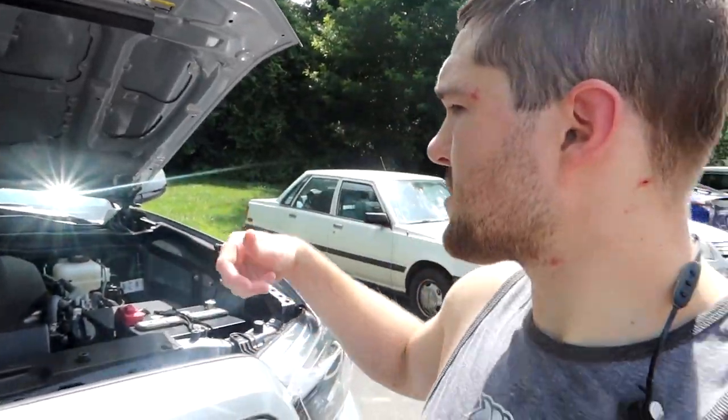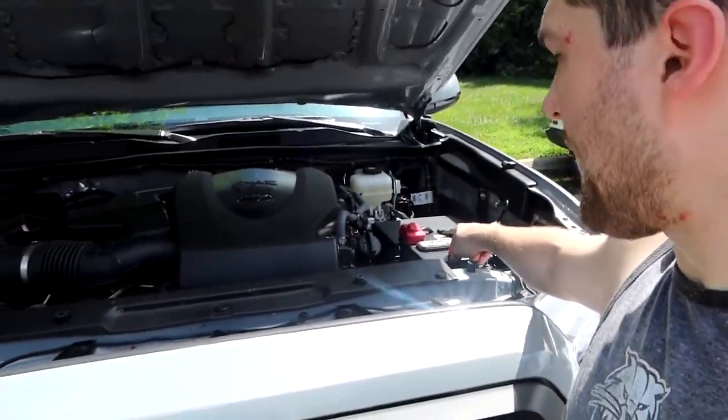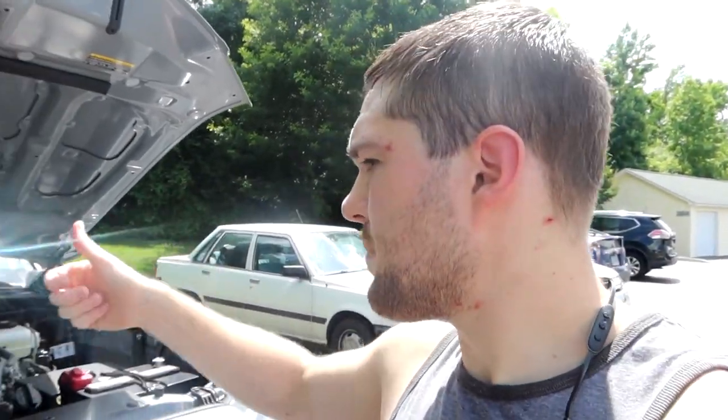On to the engine bay — fairly straightforward. I start the engine so water hitting hot components steams off and evaporates. First I spray down the engine with water, avoiding the battery, alternator, and breaker box — though on newer vehicles these are pretty much all sealed. Then I hit it with the Purple Power/water mixture, scrub a little with brushes to shine up the plastic, and hose it down one more time. Let the engine run for about 15 minutes to dry it off.